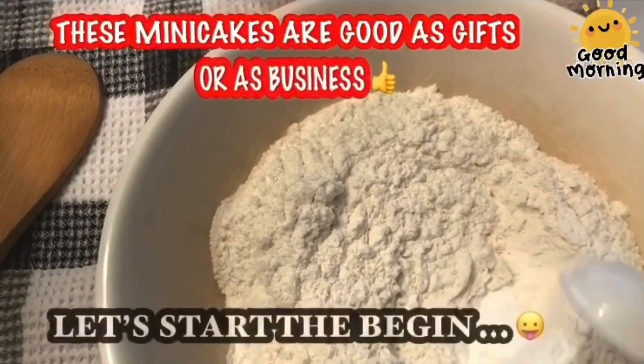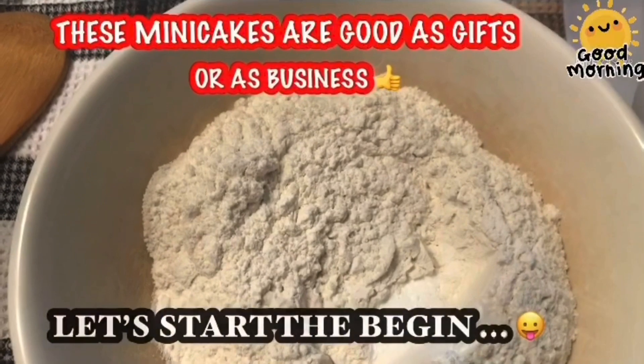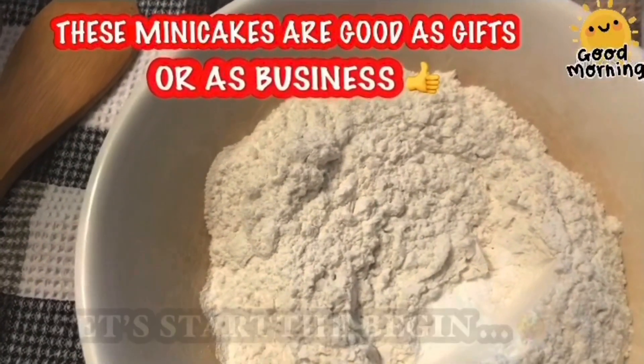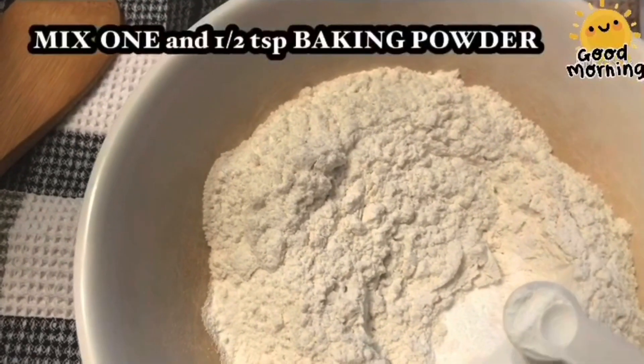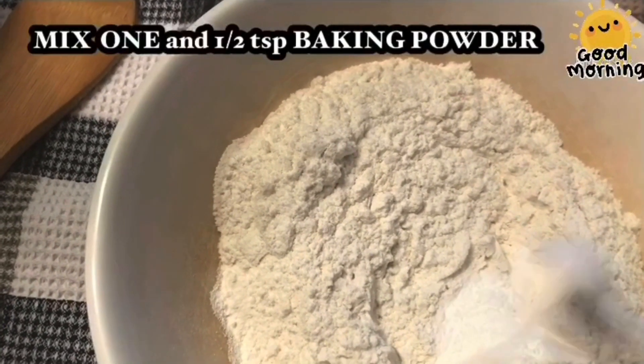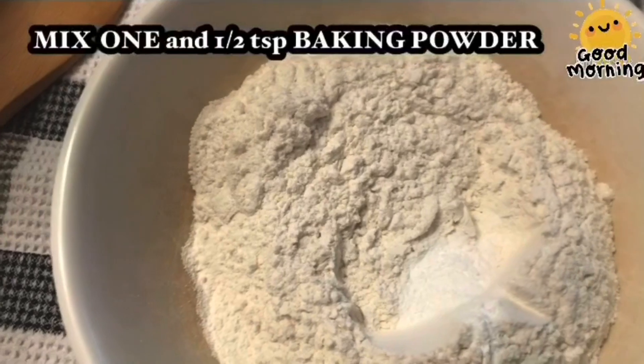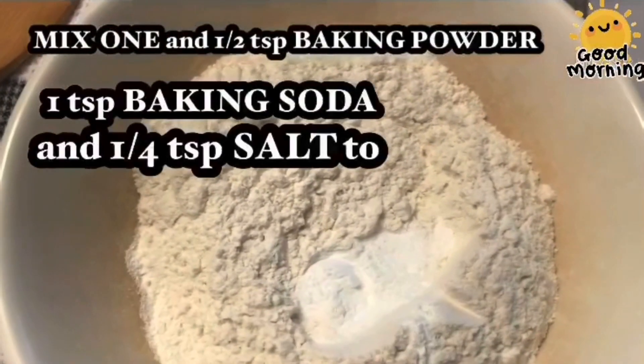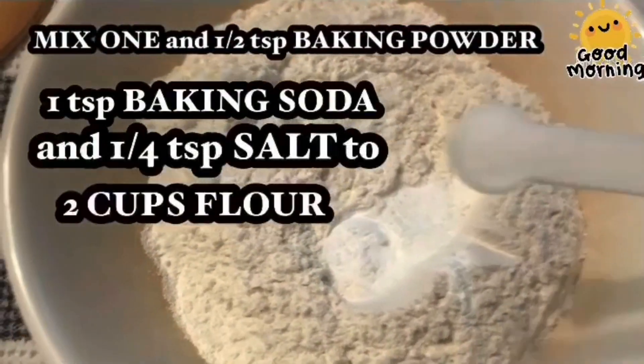Let's start by mixing 1 and a half tablespoons — that is 1 teaspoon and then another half teaspoon — of baking powder. And then 1 teaspoon of baking soda and 1 fourth teaspoon of salt.